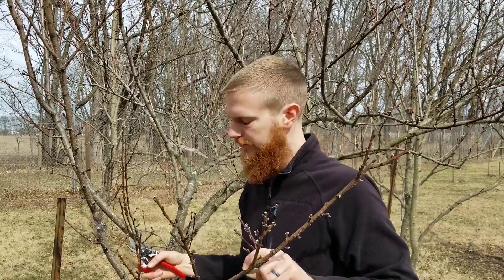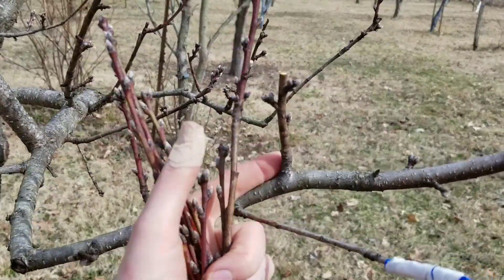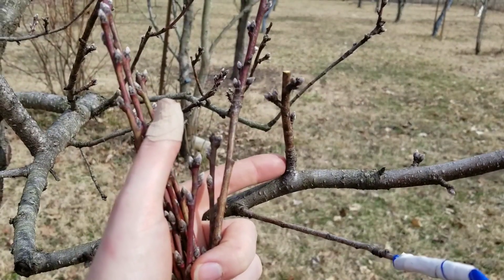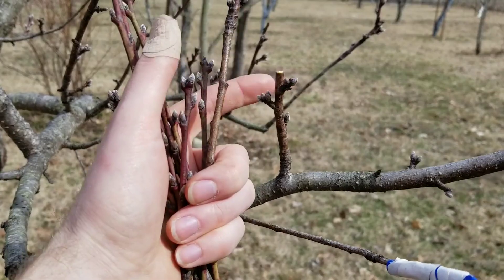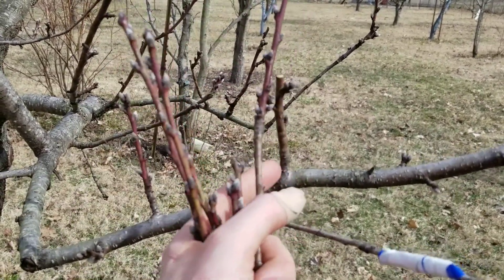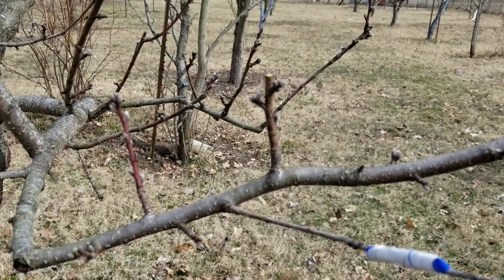Back here we have an example of one that did grow straight up — see this one right here was growing straight up and had quite a bit more to it, so I went ahead and removed that and just left a few of these to get some fruit. After these bear fruit this year, I'll probably cut that off so it doesn't continue to grow out.